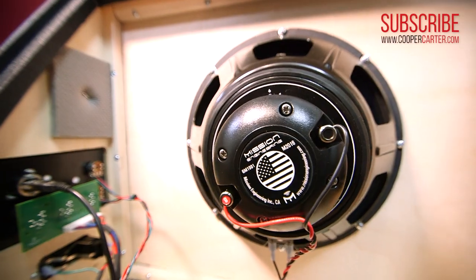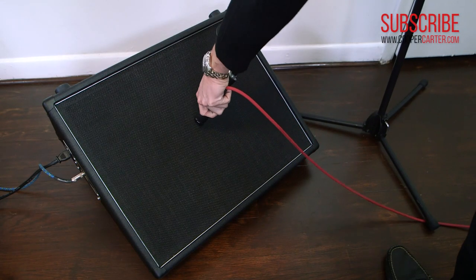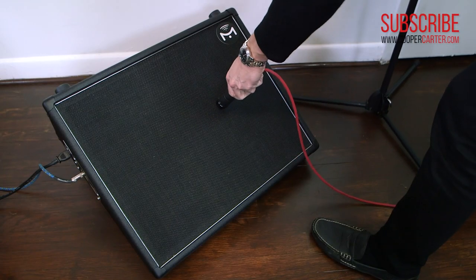Also, because of the coaxial design, the Gemini is easy to mic just like a standard guitar cab. And just like with a standard guitar cabinet, you can reposition the mic to adjust your sound.